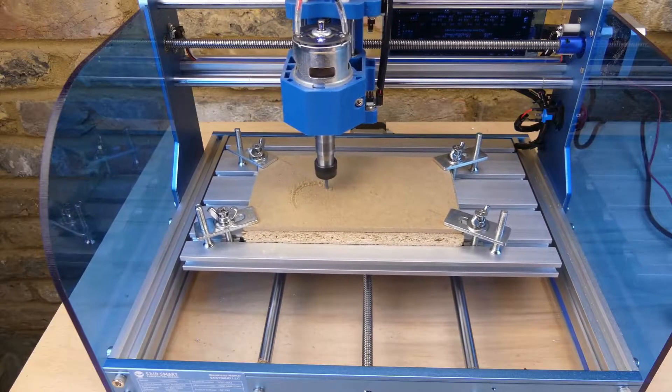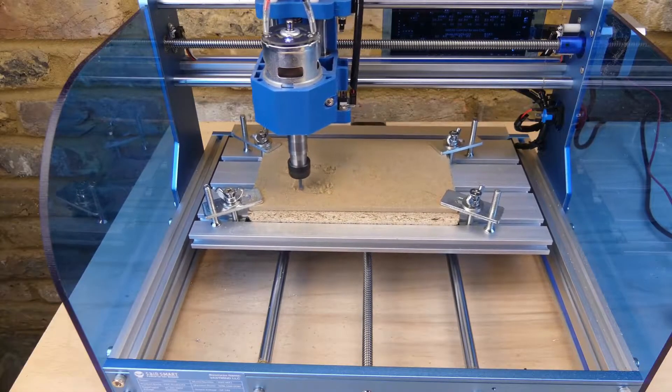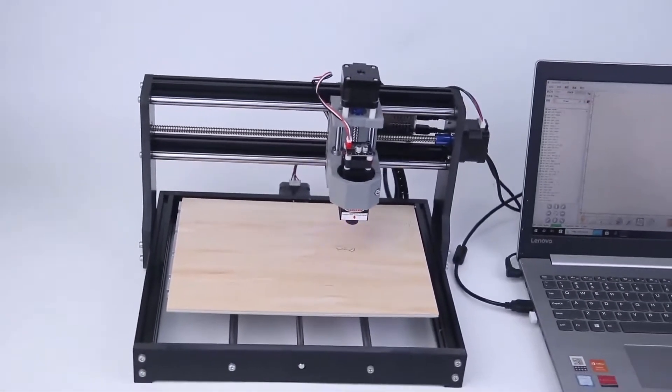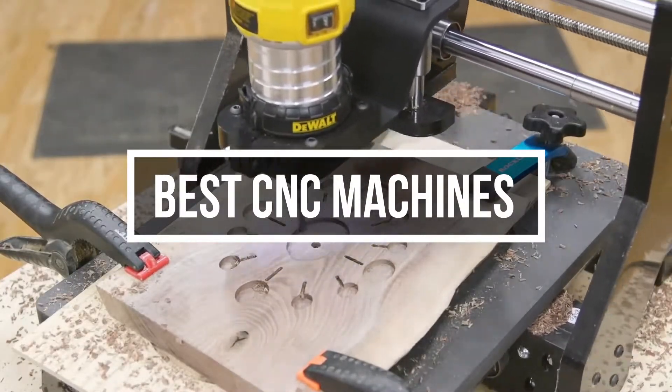CNC machining is a metal fabrication method where written code controls the machinery in the manufacturing process. The code determines everything from the movement of the cutting head and the part to spindle speed, RPMs, etc. In this video, we will show you the 5 best CNC machines you could buy at this moment.